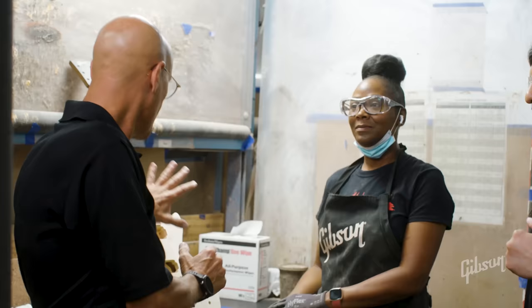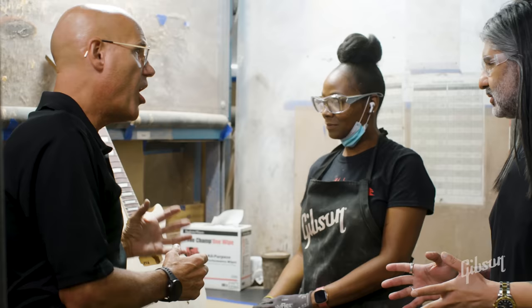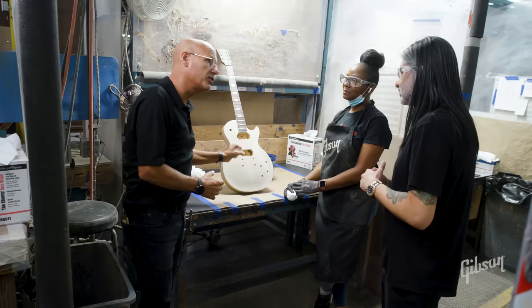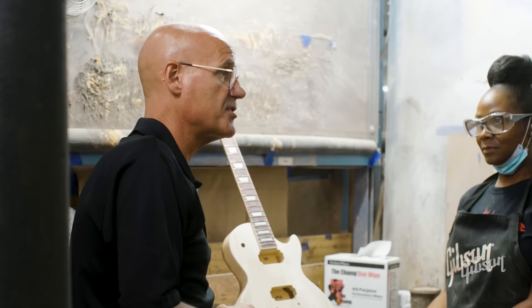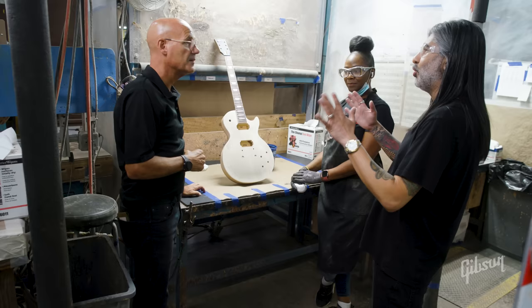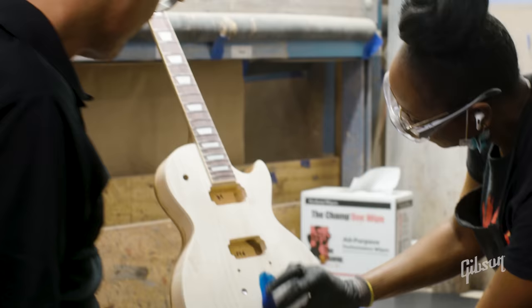For this particular color, we're going to apply a stain to the maple top — and notice there's no wood filler on the maple. Mahogany is an open grain porous wood and it requires the wood filler, but maple is a closed grain wood with no open pores, so it doesn't require wood filler. This is the primary base stain that lays more in the middle of the guitar.